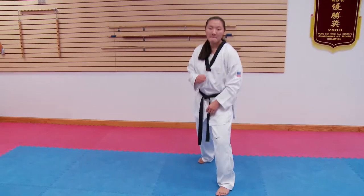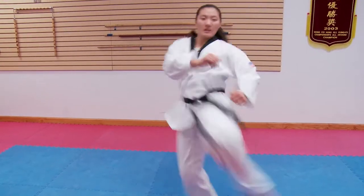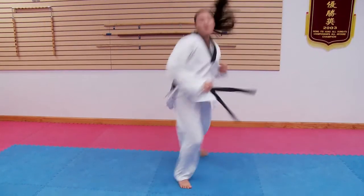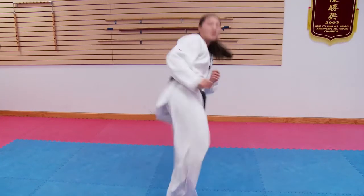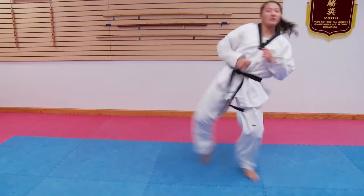You want to visualize an opponent in front of you. You can do that 15-20 minutes a day and it'll greatly improve your reaction time.